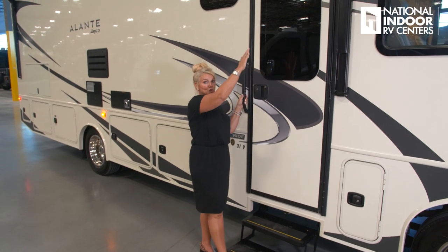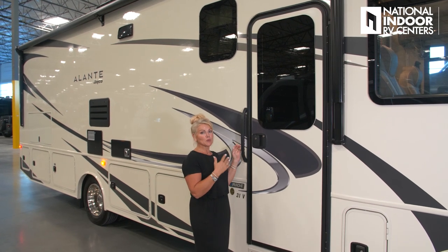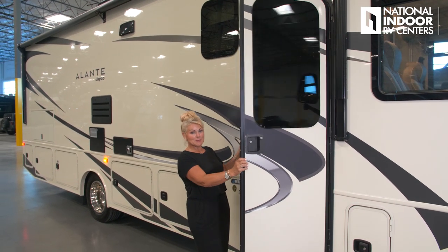I also want you to note the huge window on our entry door. Most coaches in this price point aren't going to have that big of a window. It lets in all that natural light so you can see this beautiful countryside, especially when you're at your campsite.